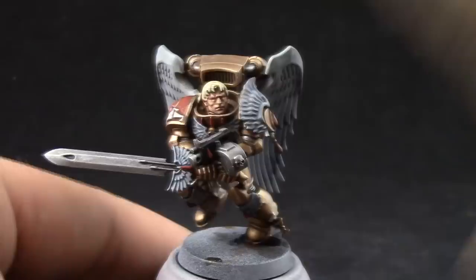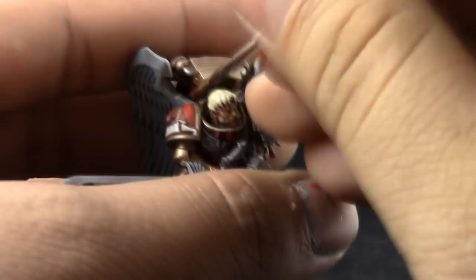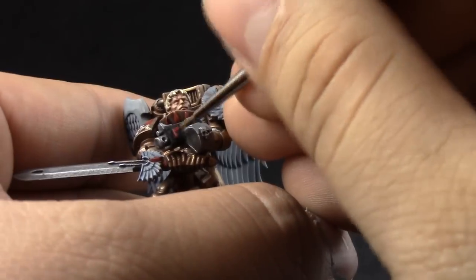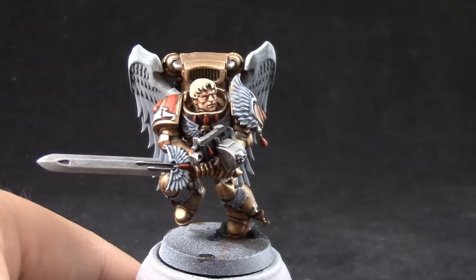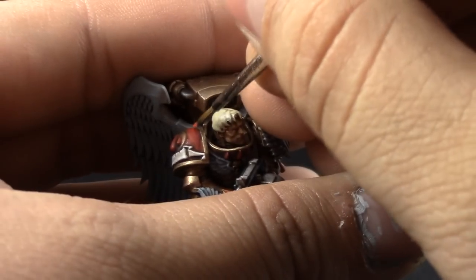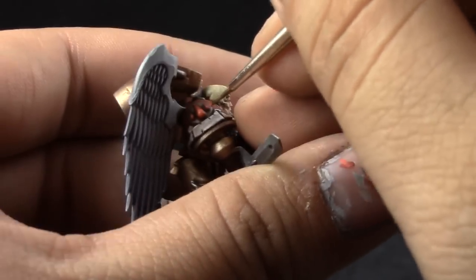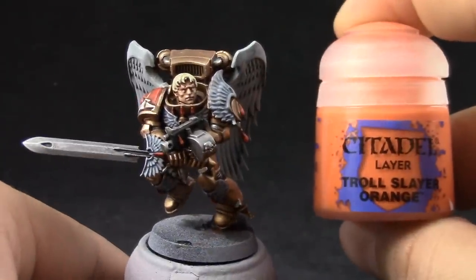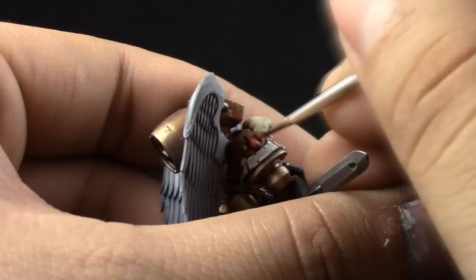Next, Mephiston Red — I'm going to start highlighting again the shoulder pad and all of the blood jewelry around the model. Also, don't forget the purity seal's wax. Next, Wild Rider Red — with this color I'm going to make as fine a line as I can get on the edge of the shoulder pad, and I'm going to get also the bottom part of all of the jewels around the model, painting like half of the teardrops of blood. And to finish it off, I'm going to use Trollslayer Orange, which goes on the very bottom of each of the stones. And that's it.